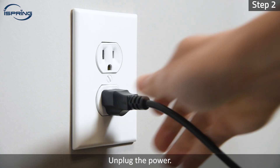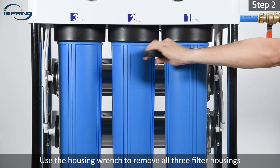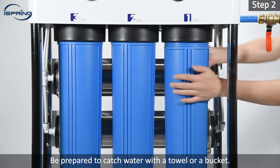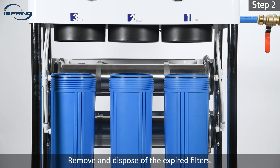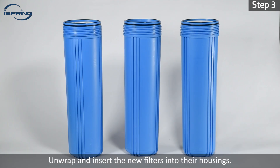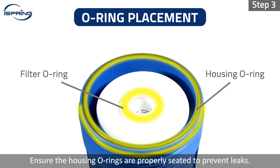Step 2: Unplug the power. Use the housing wrench to remove all three filter housings from the system by turning them clockwise. Be prepared to catch water with a towel or a bucket. Remove and dispose of the expired filters. Step 3: Unwrap and insert the new filters into their housings. Ensure the housing O-rings are properly seated to prevent leaks.